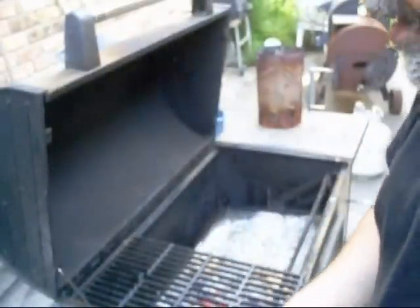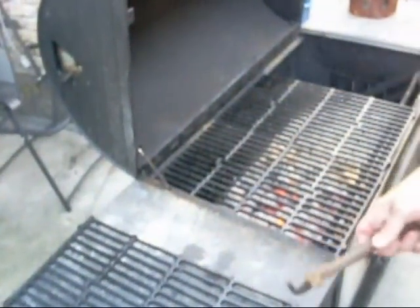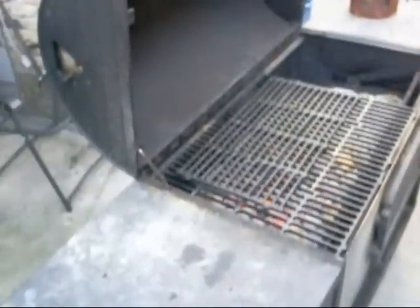What we're gonna do now is put these grates on there. So you put your grates on there and crank the fire up close, close to the grates.